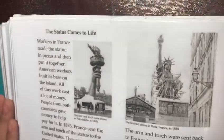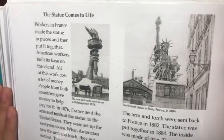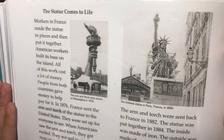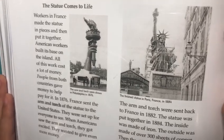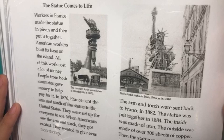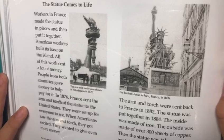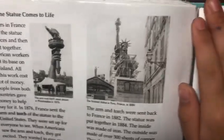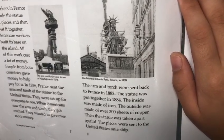Workers in France made the statue in pieces and then put it together. American workers built its base on the island. All this work cost a lot of money, and people from both countries gave money to help pay for it. In 1876, France sent the arm and torch of the Statue of Liberty to the United States. They were set up for everyone to see. When Americans saw the arm and the torch, they got excited and wanted to give even more money. The arm and the torch were sent back to France in 1882.